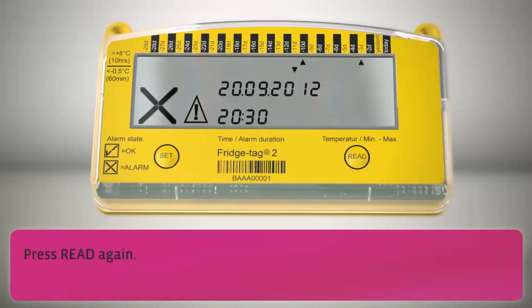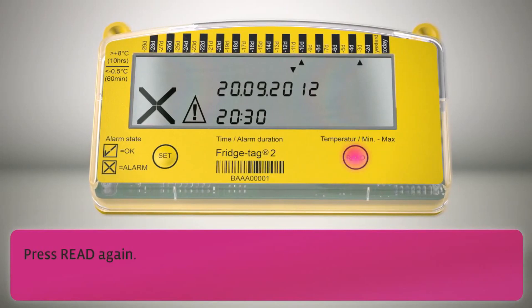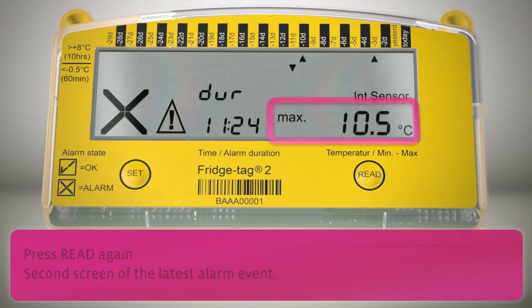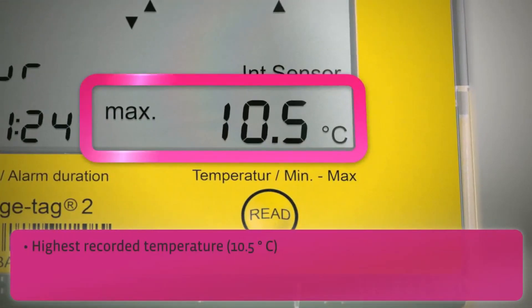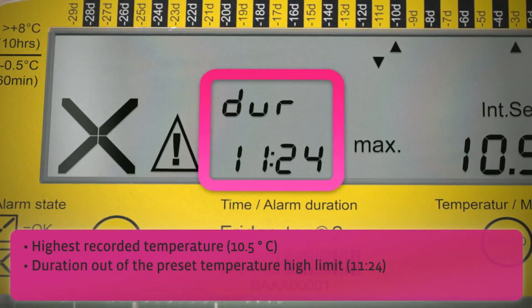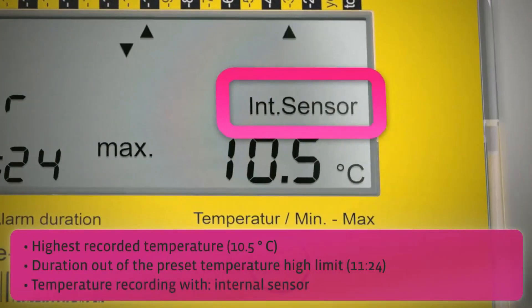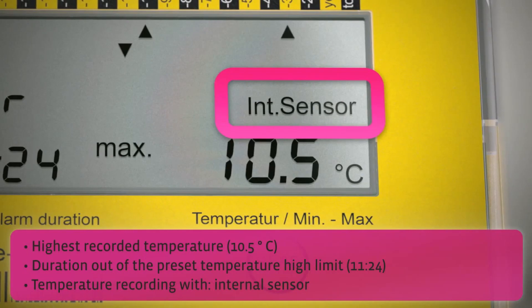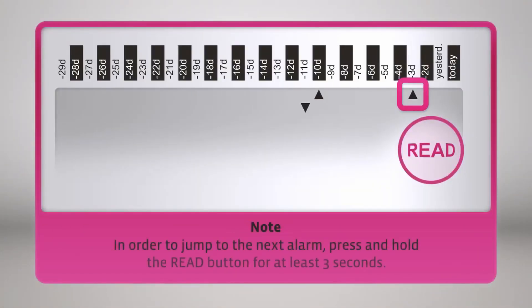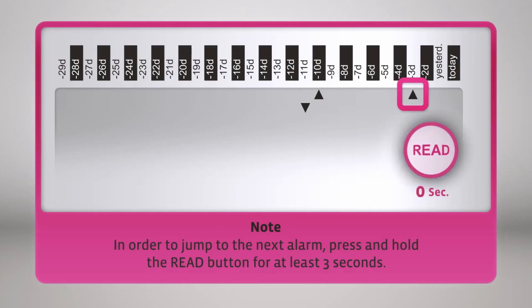Press read again to see the second screen of the latest alarm event, showing the highest recorded temperature, time duration out of the preset temperature high limit, and kind of temperature recording. Note: in order to jump to the next alarm, press and hold the read button again for at least 3 seconds.